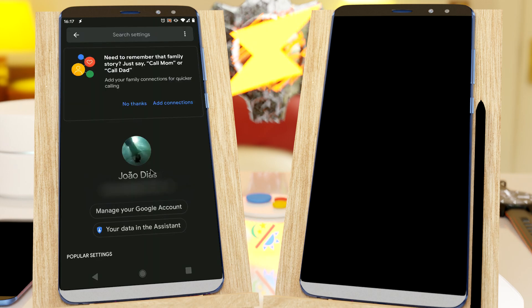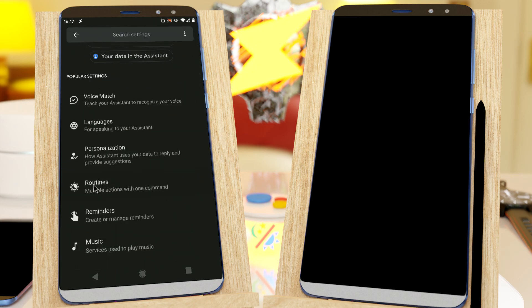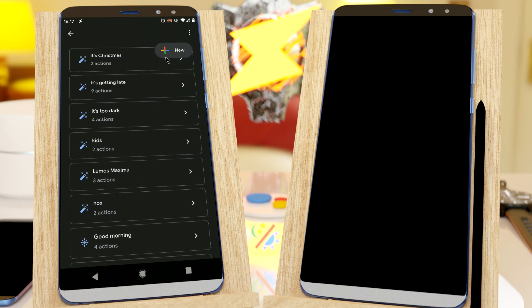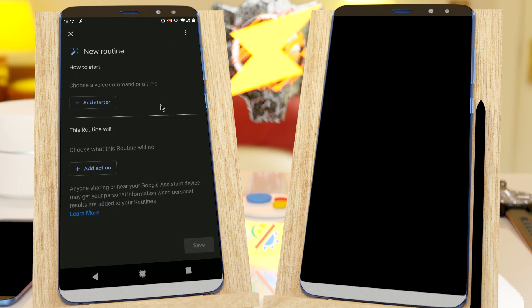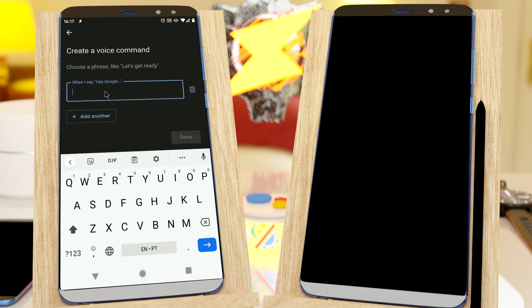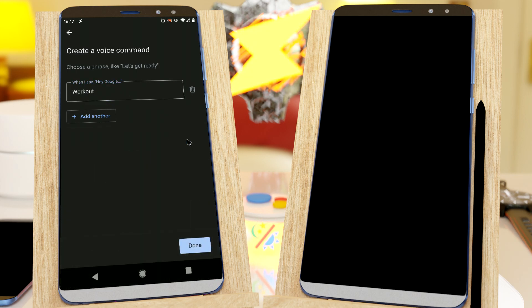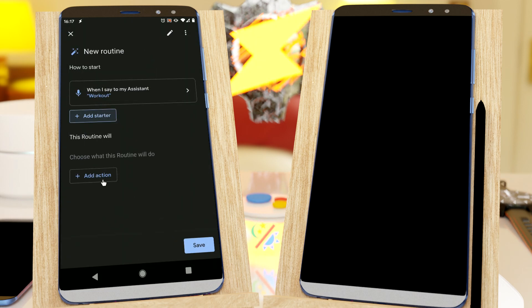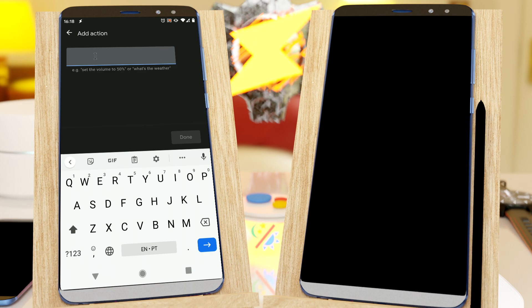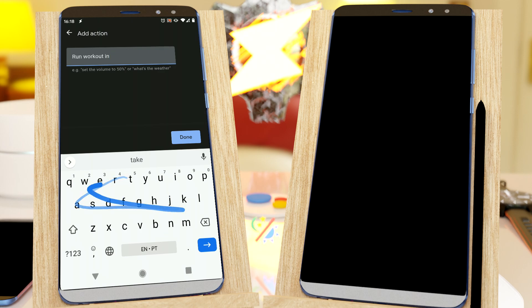Well, I can. Click on my profile, go to Routines, and then add a new routine here at the top. Add a starter with a voice command saying Workout. And as the action, simply use a custom action and make it do Run, Workout and Tasker.